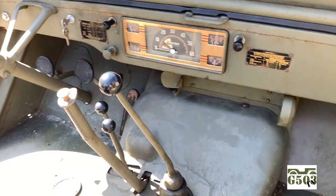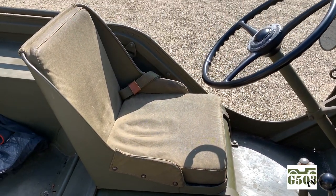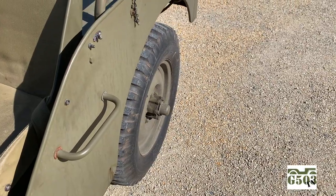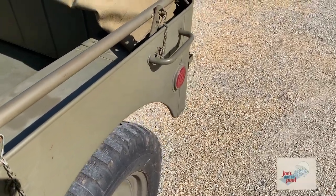Very unique setup and very comfortable to drive. That could be because of this incredibly beautiful pan-style seat with the cushions, and the gas tank is located underneath it. The Ford GP is very comfortable, and it drives like a sports car. Let's look at the grab handles on the outside and the reflector, as well as the unique single top bow.